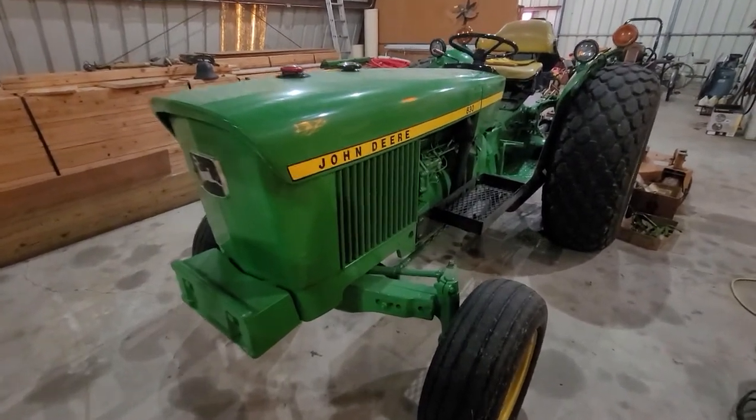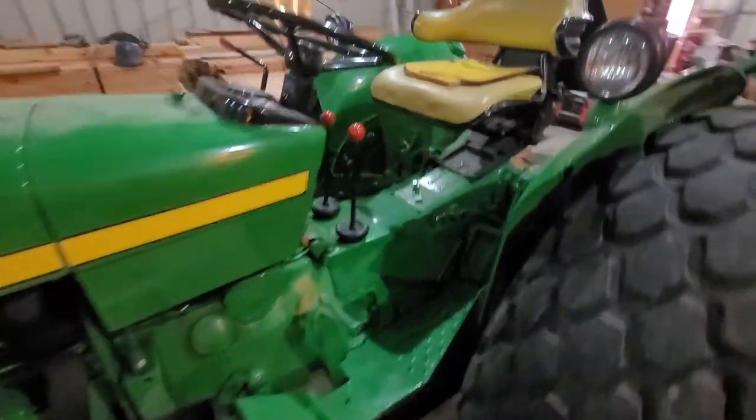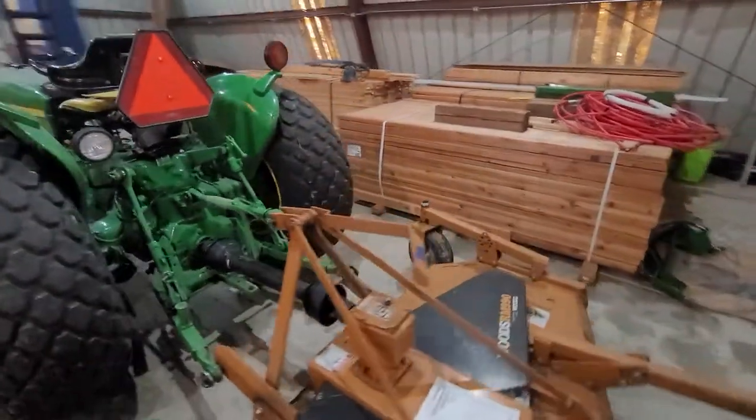All right, John Deere 830. This thing is a cherry right here. This thing is mint — that's about the only way I know to put it. Obviously, the finished mower is selling separate.